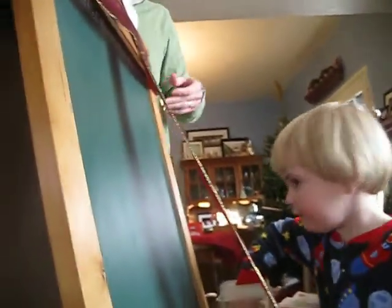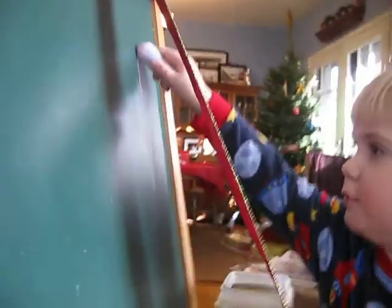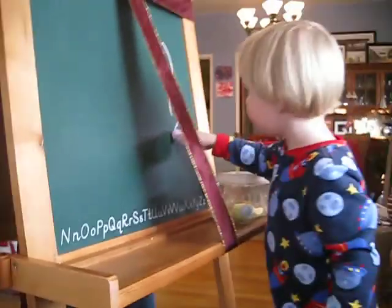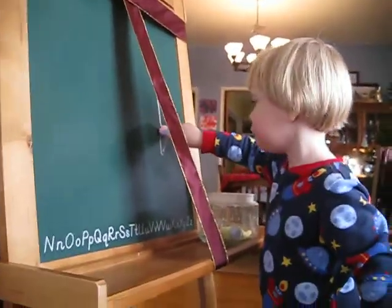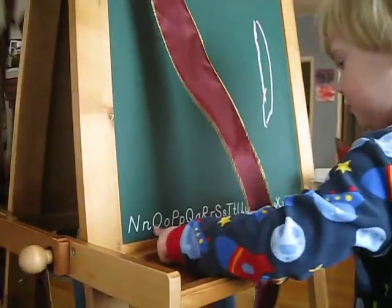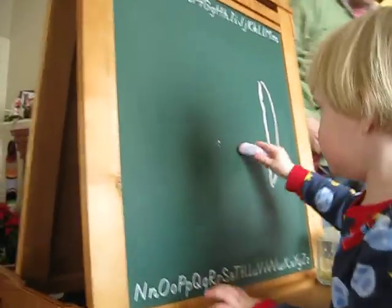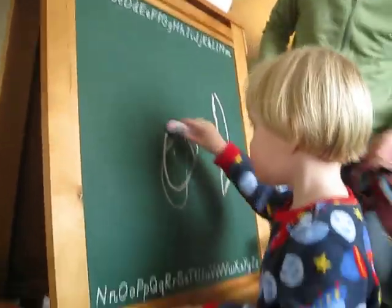Is that what Santa brought? Draw on. Those are words. Where's the O? Yeah, where's the F, Finn?